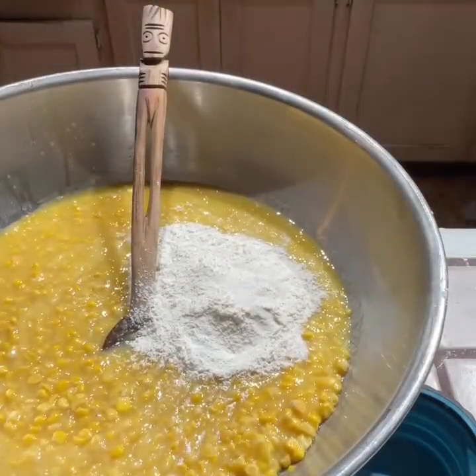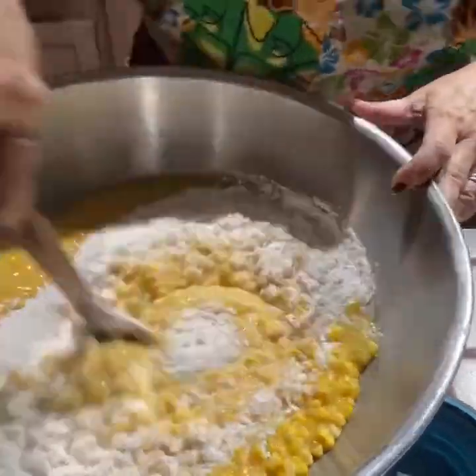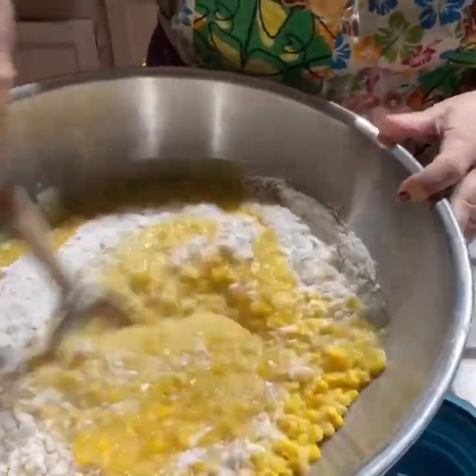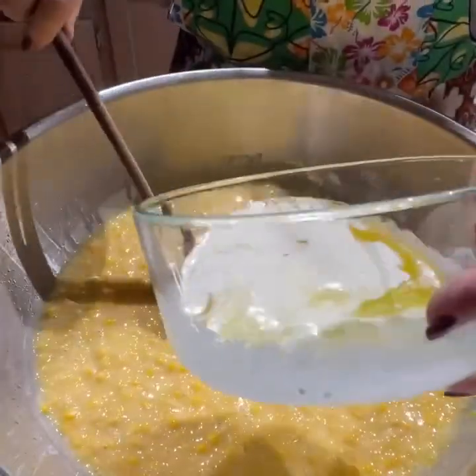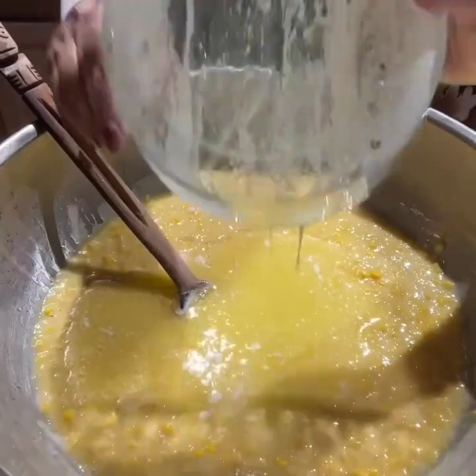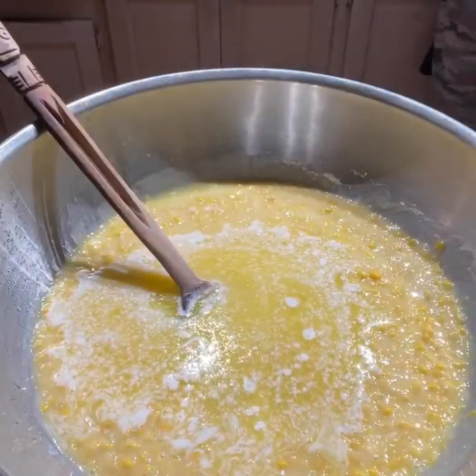In a separate bowl, I mixed my dry ingredients, which were the sugar, the cornstarch, the seasoning salt — I used Lawry's seasoning salt — and the minced onion. It calls for a teaspoon of dry mustard, but I didn't have any, so I didn't worry about that.